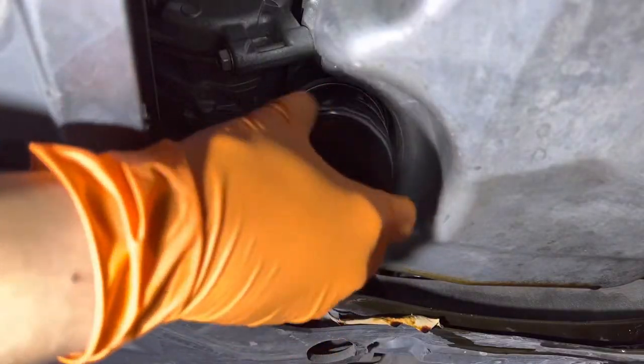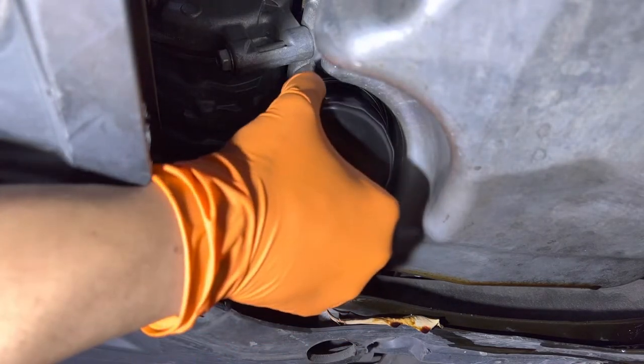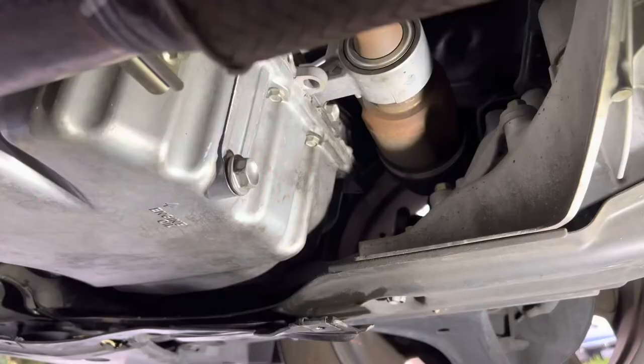Screw on the new oil filter. Once you bottom out, turn it by hand until you can't anymore, and that's sufficient. You don't need to go any tighter than that — hand tight is perfectly fine, so you don't need to use the tool to retighten it.